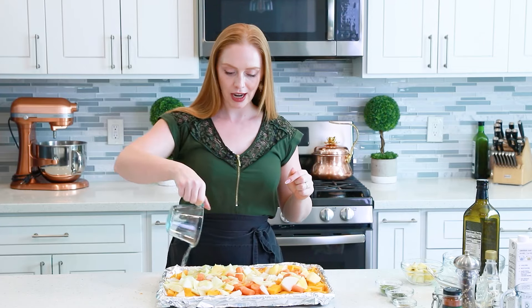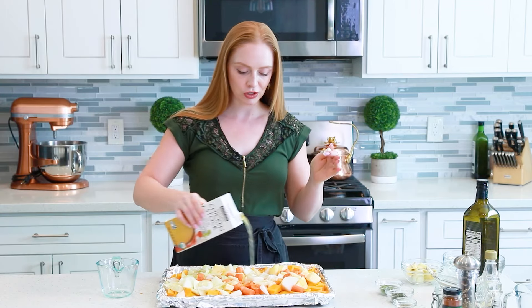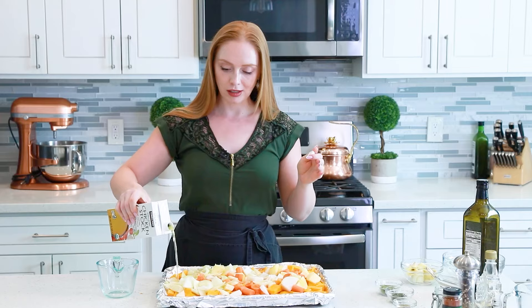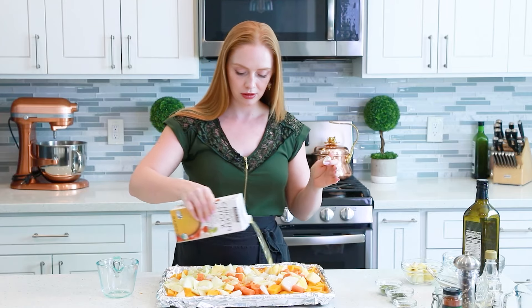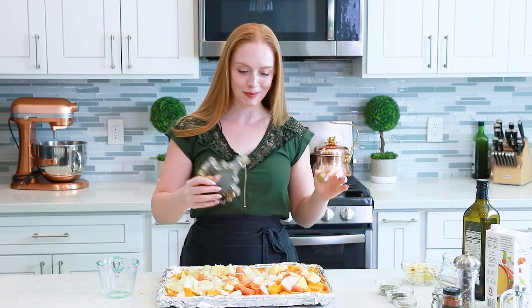We're also going to add in about three-quarter cups of chicken stock or chicken broth. As the veggies roast, the extra moisture is going to help them soften faster. And a little splash of maple syrup, because I think it's the perfect addition for any fall recipe.